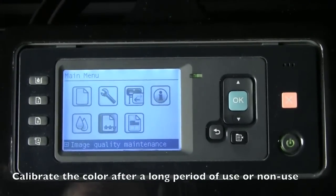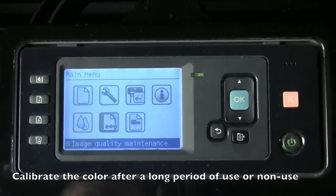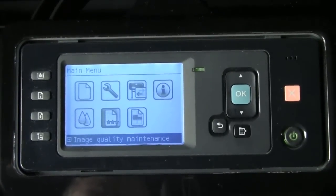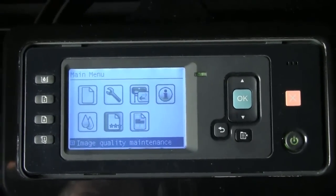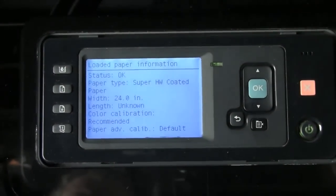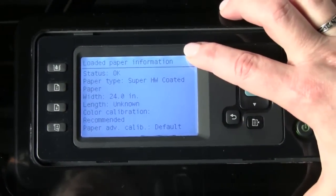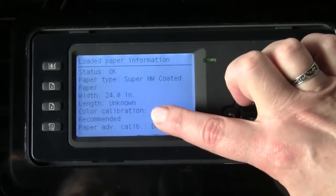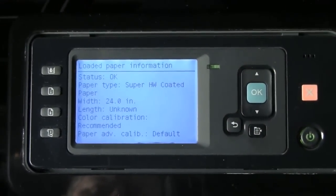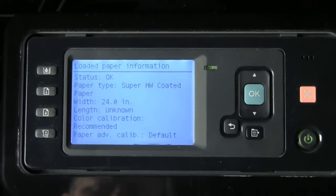Also, if a period of time has passed or a significant amount of printing has gone on, it's the right time to calibrate. If there's ever any question about the current status of your calibration, you can simply go to the front control panel and press the Information button. It's going to show you information about your printer, including the status of your color calibration.